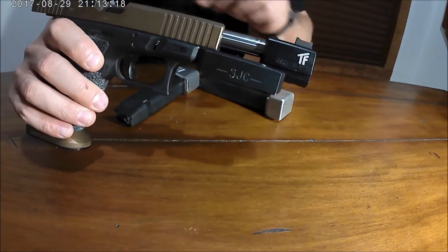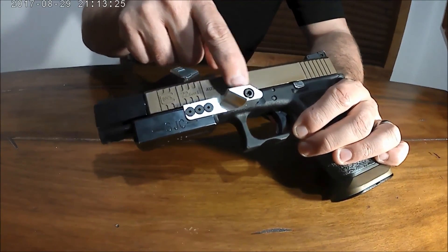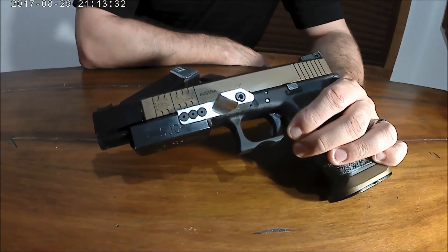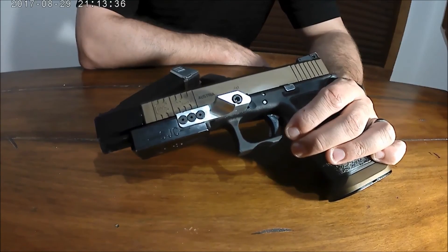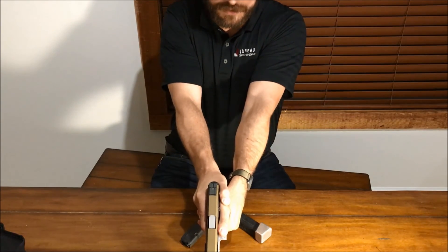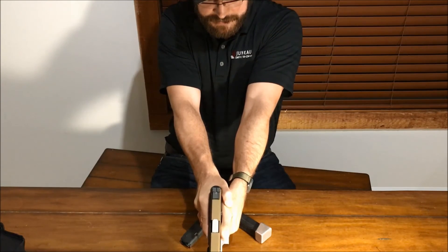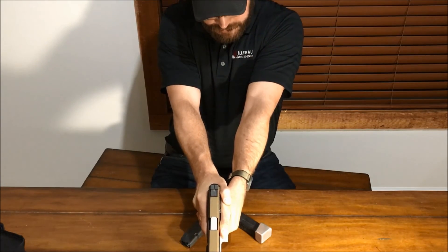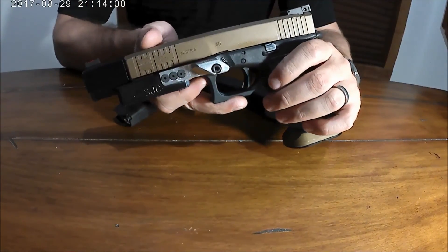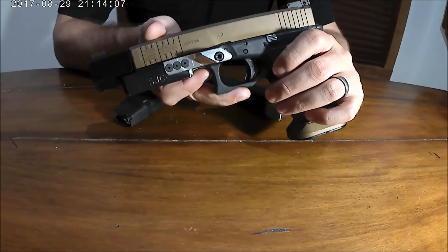Starting at the muzzle and working backwards, the gun is fitted with an SJC frame weight, which is also fitted with a thumb assist. This required the frame to be drilled and tapped to accept the screw — a one-way trip modification. What that does is allow you to grip the pistol using an opposable grip, pressing down and forward with your thumb to combat muzzle rise. It creates a memory pad so your grip is in the same spot every single time, which is very useful in competitive shooting.